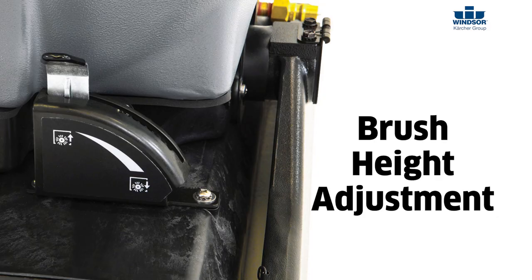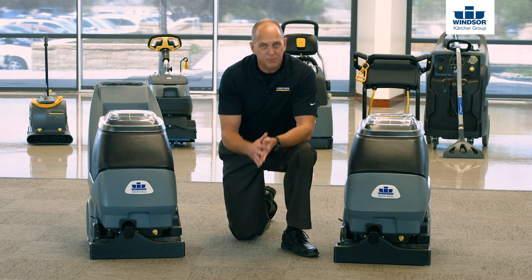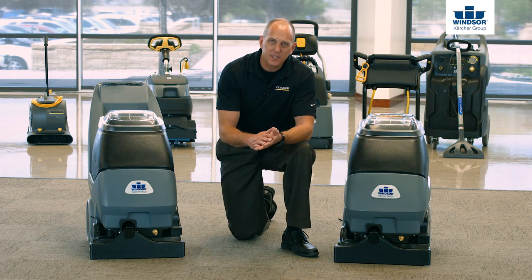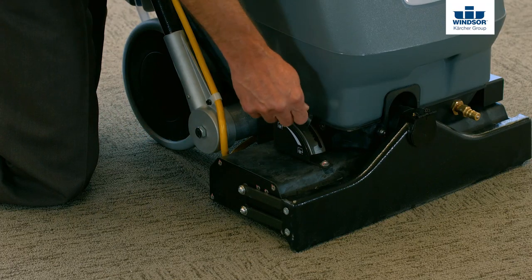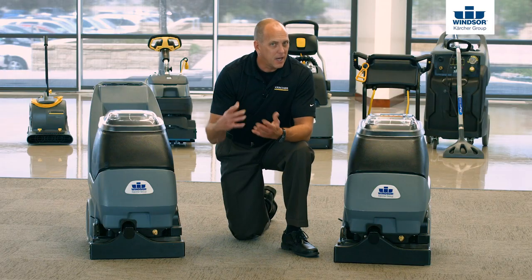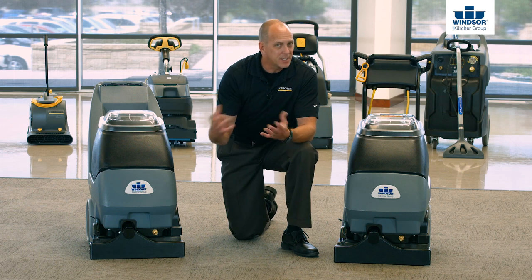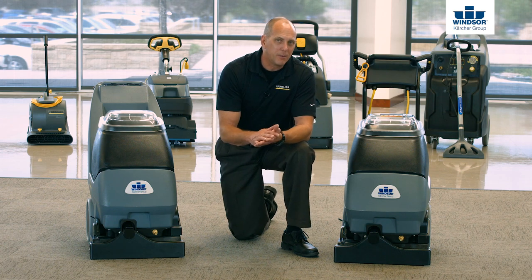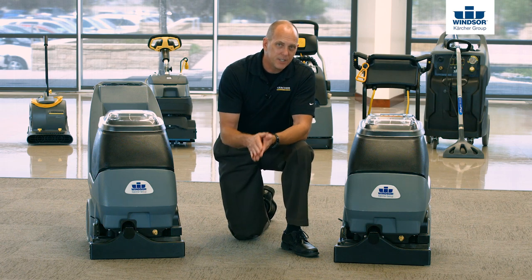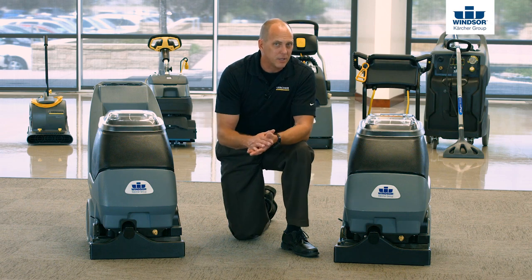Now let's go ahead and take a look at the brush height adjustment. The important thing to remember is how to properly adjust your brush height — there's a lot of confusion around this. We recommend simply turning your brush switch on and lowering it notch by notch until you physically hear it hit your carpet. A lot of people will stop there, while some will take it one notch further, and that's fine. The important thing to remember is that the tip of the bristle cleans everything, while the side of the bristle cleans nothing at all. So make sure your brush height is adjusted accordingly to get the desired cleaning results.